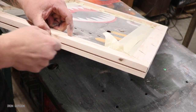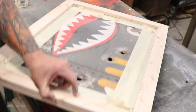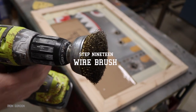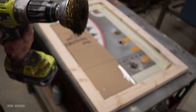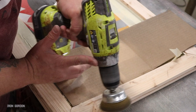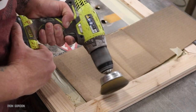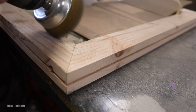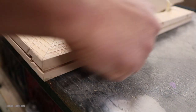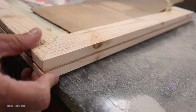Step nineteen: I'm going to hit the entire frame with a wire brush. What this does is raise the wood grain. We have this patina panel we just created, so it would look kind of weird to put a nice polished frame around it — I want to make this wood look a little more weathered. So that's where the wire brush comes in. I just attach it to the end of the drill and run it over the face of the frame until it achieves the look I'm after.